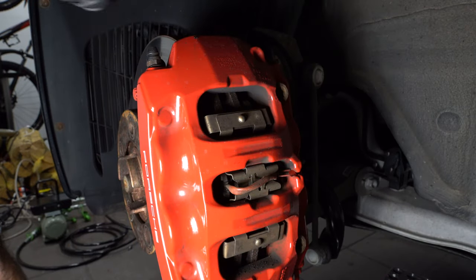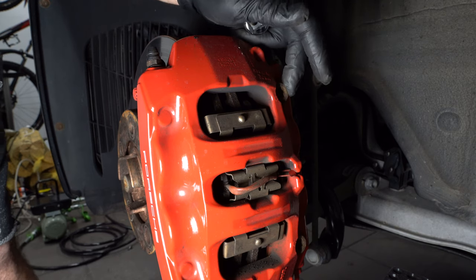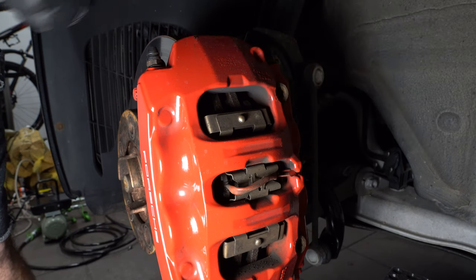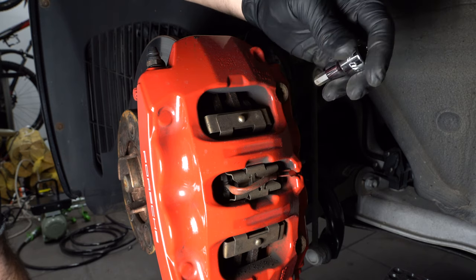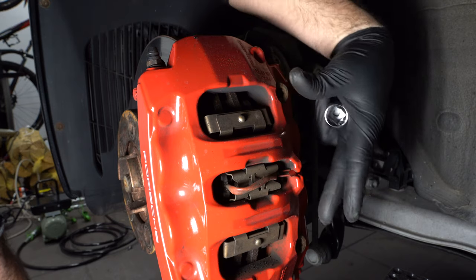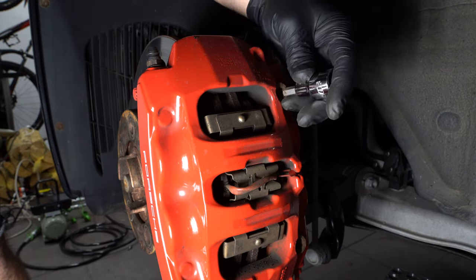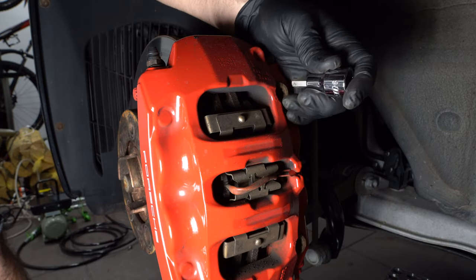Next there are two bolts holding the caliper which we have to remove. In my case I'm actually doing a stud conversion because these tend to strip — it's a popular upgrade, I'll link it in the description. It essentially replaces these two bolts with studs so it's easy to swap them, especially when you track your car and swap the brake pads quite often.